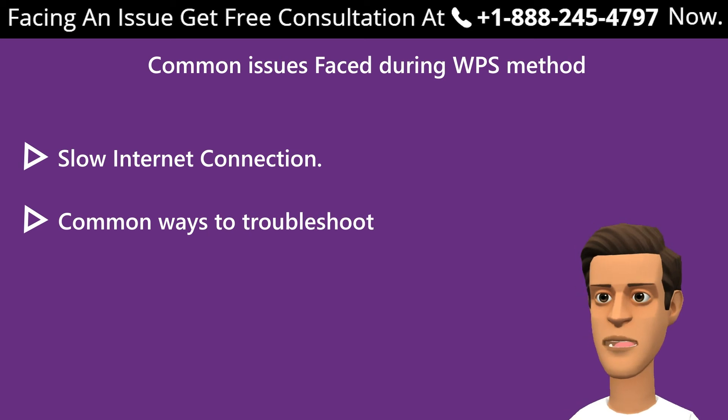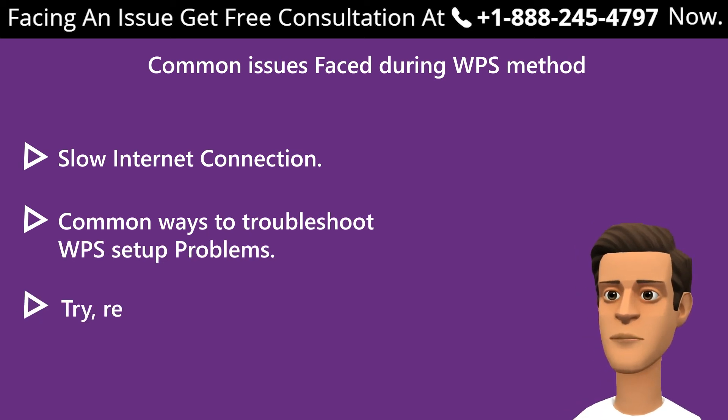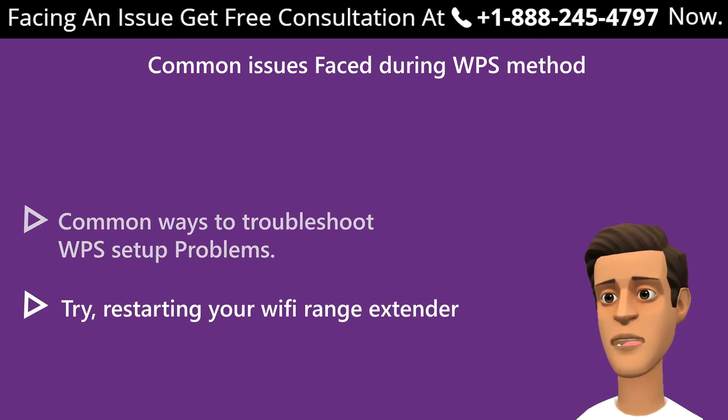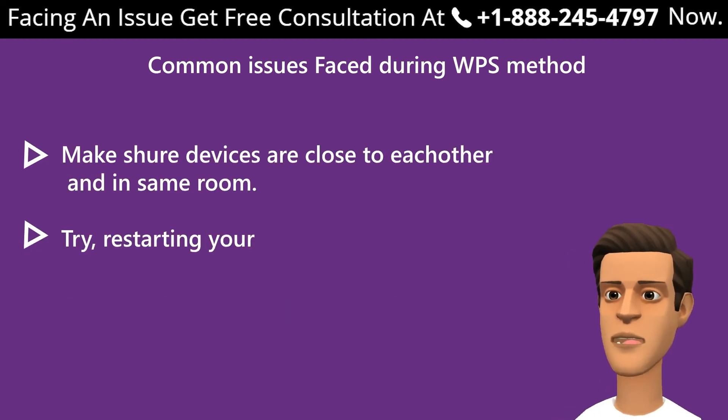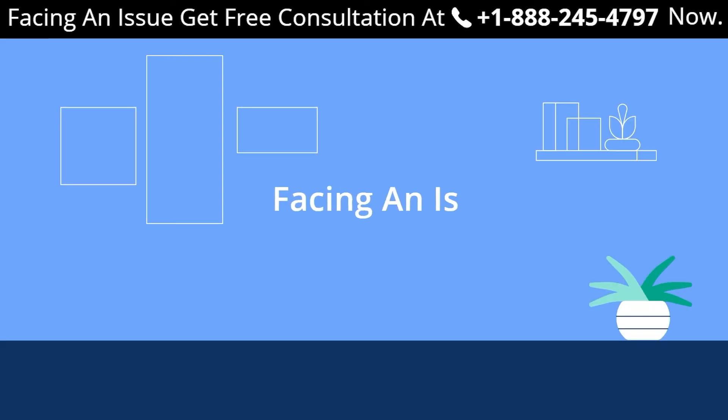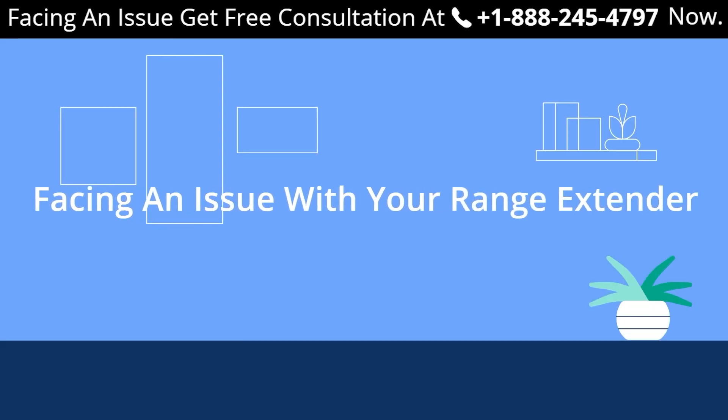Common ways to troubleshoot WPS setup problems: try restarting your Wi-Fi range extender device; make sure devices are close to each other in the same room; try resetting the extender device; if the problem persists, get in touch with an extender expert.